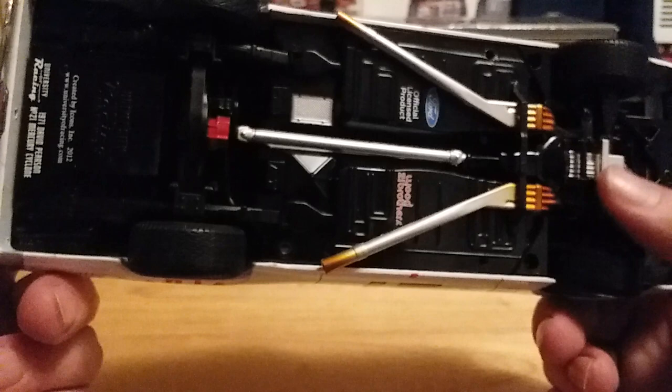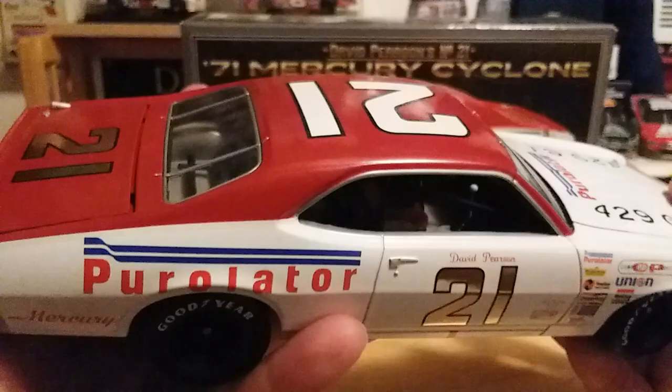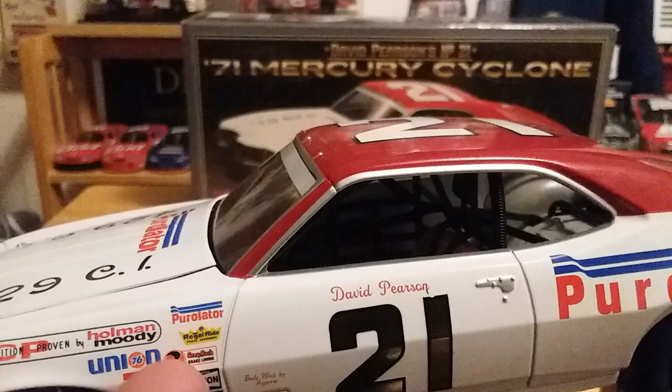There's the engine detail underneath the car. There's a bunch of licensing stuff on the bottom, but it still doesn't hurt it for me. And if you can just get a little bit of the detail inside — there's no window net of course. But there's the car itself.